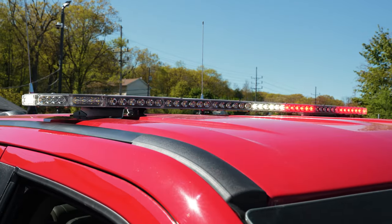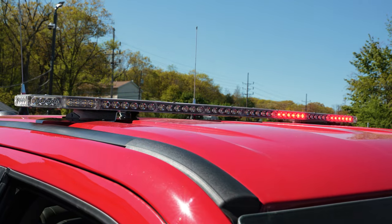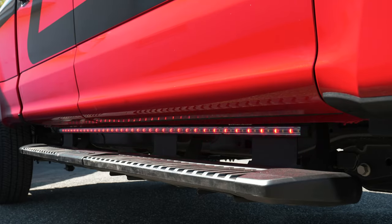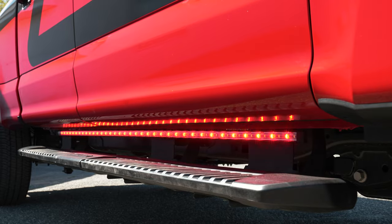In drive response mode: white flashing in the light bar in a more aggressive pattern, white flashing in the push bumper along with the sides, and the SL runners have the addition of white added into them as well.